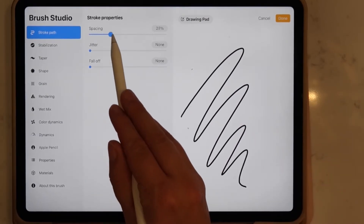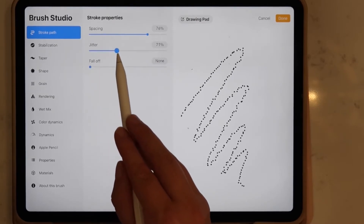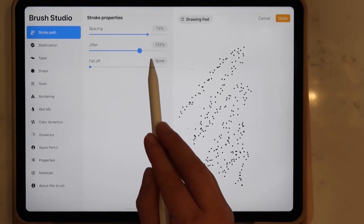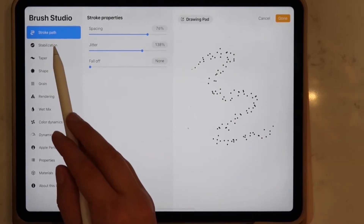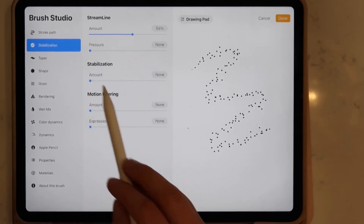The first adjustment that I'm going to make is to the spacing of the brush, to around 75%. Next, the jitter — which as you can see kind of spaces out the dots even more — I did around 140% for this.